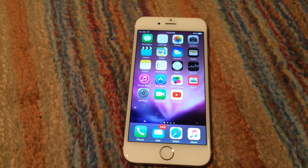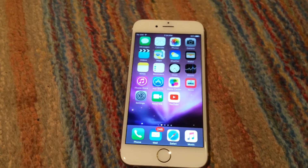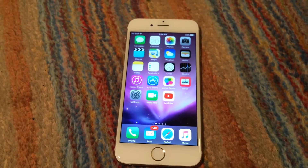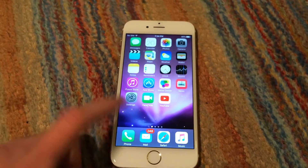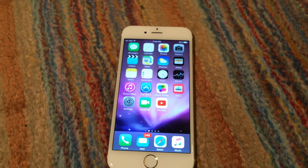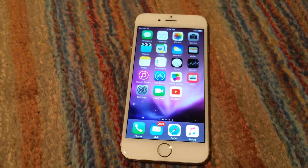I don't have Sprint and I'm not the original owner of the phone, so there was no way I could have done it. But luckily, when I got the phone replaced, it's no longer attached to a Sprint account because it is an entirely new device.